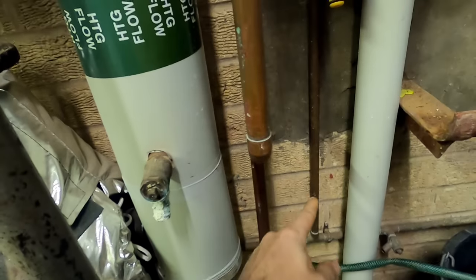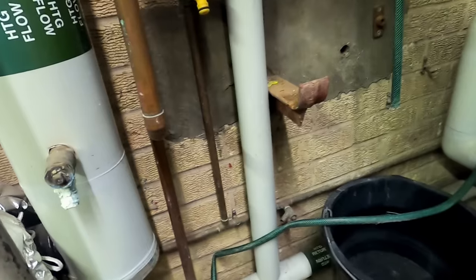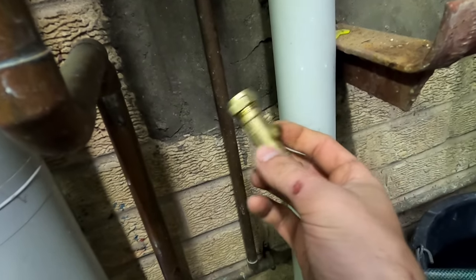I'm just going around doing easy little quick jobs this week. First one - I've got to pop a double check valve on this outside tap supply, well it's an inside tap in the boiler room. So what I'm going to do is pop an iso valve on it and just pop a double check valve on. I've already got the water off.